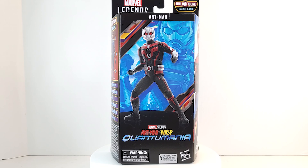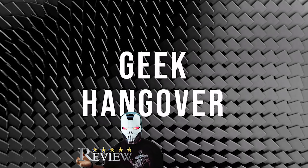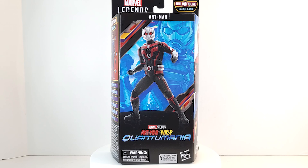Paul Rudd never ages. Geeks is popping here with the seventh and final figure in the Cassie Lang Stature Build-A-Figure wave. We've got Ant-Man from Ant-Man and the Wasp: Quantumania. Let's check him out.